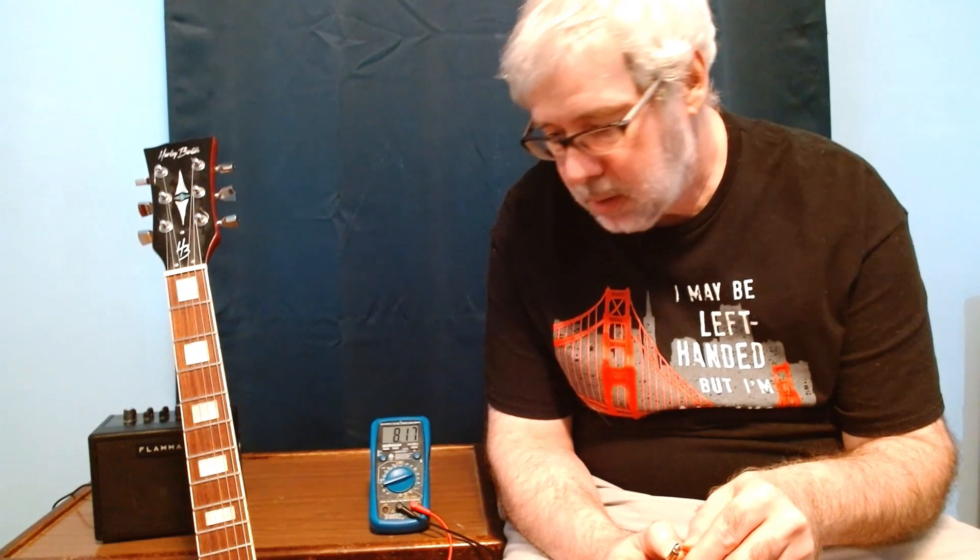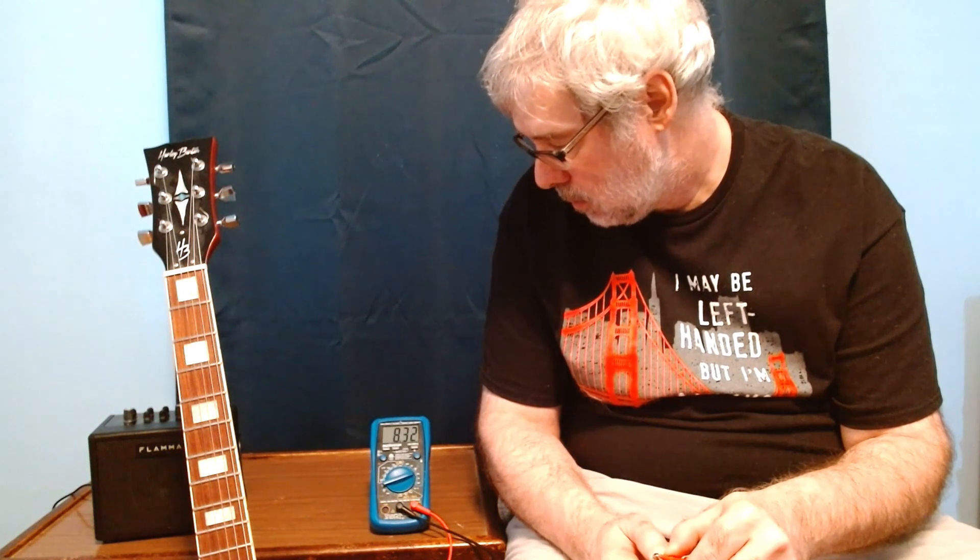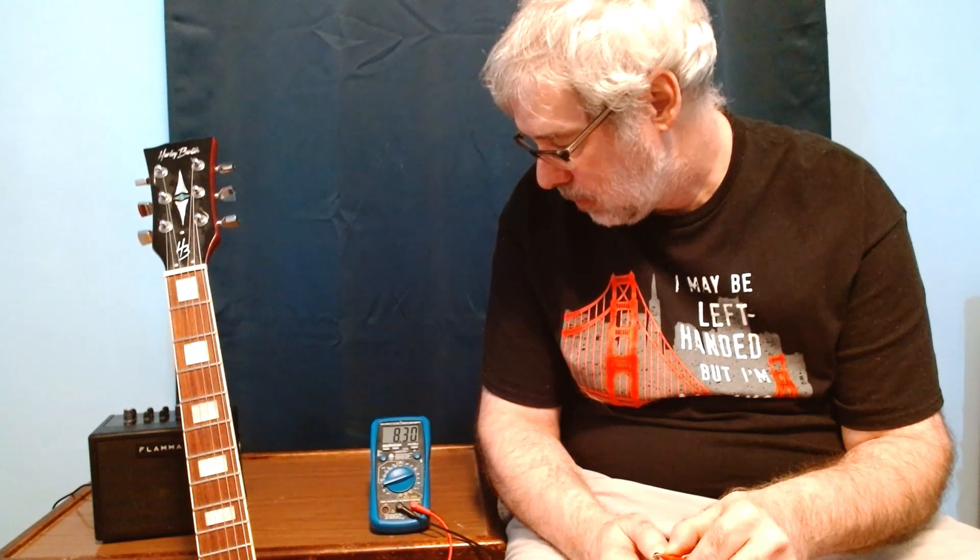8.18 on the bridge, to the middle, 4.12. And now for the neck: 8.30. And there you have it — pure resistance.